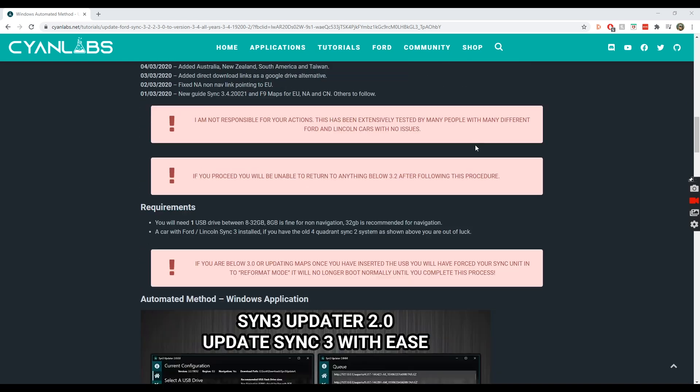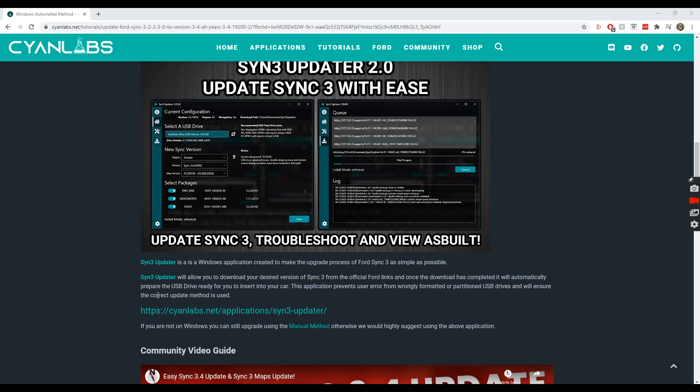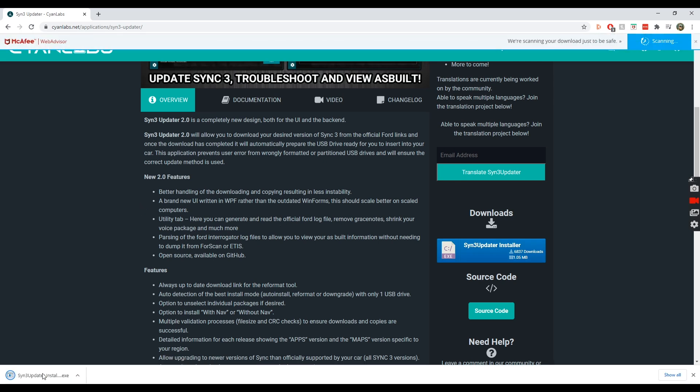Scrolling down to the section that says 'Automated Method: Windows Application' — this is where I get the SYNC updater. This is a piece of software that will allow us to create our USB stick, which we will then insert into the car containing all the necessary files to do the update. We click that link which takes us to the updater page, and we download the installer.